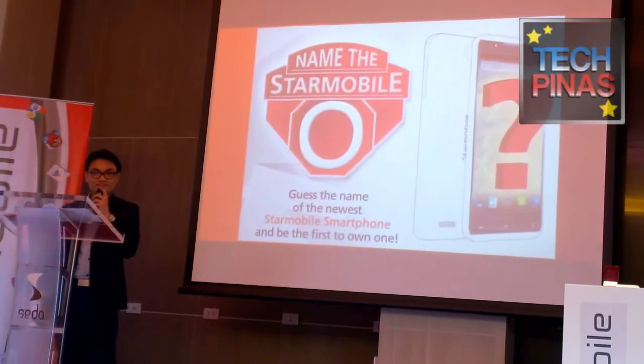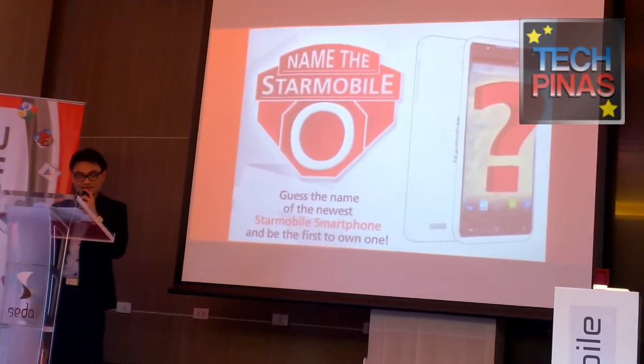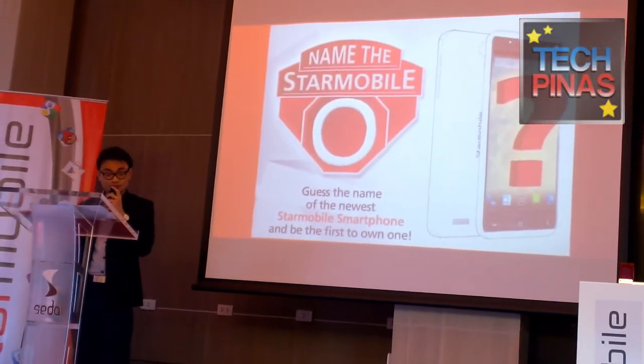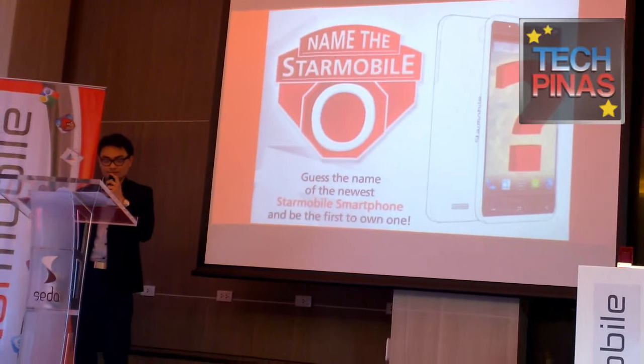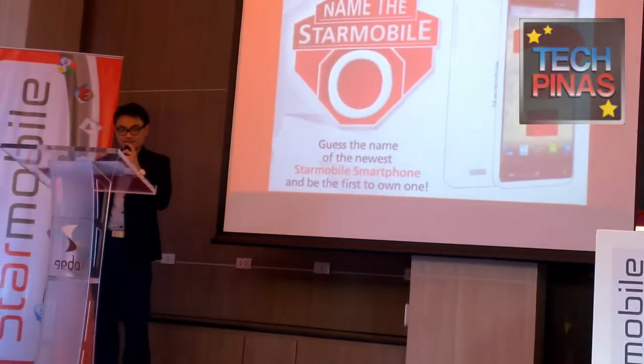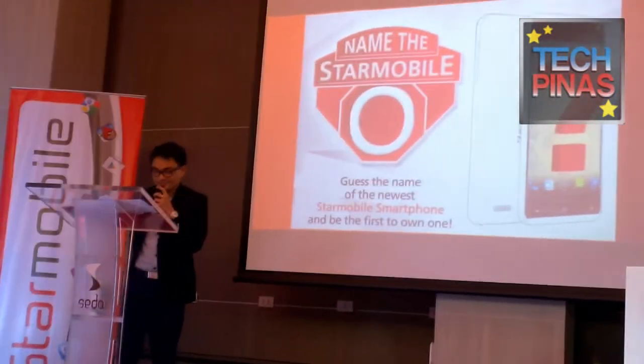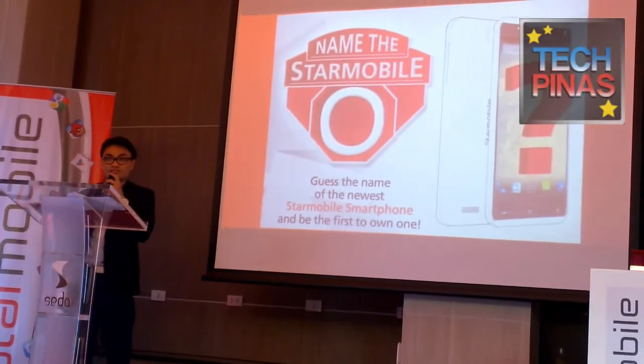Alright, we've come to the star of tonight's show. Last week, we ran a Facebook contest asking our followers what we should name the O-Phone. We got a lot of interesting answers, some serious, some not so serious, like Orion, since we are Star Mobile.